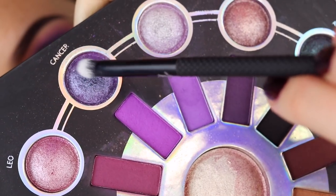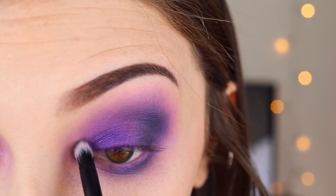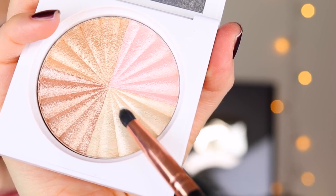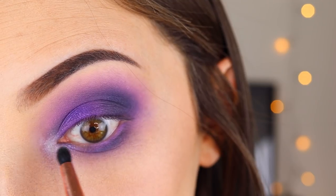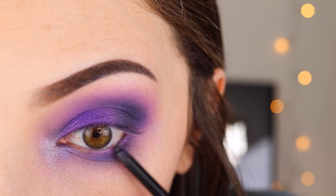I'm taking the shade Cancer on a tiny little brush and popping it in the inner corner — it's a nice bluish grayish purple and that's my sign, so I wanted to include it. Then I'm taking this Ofra highlight and putting it on the inner corner because that color was just a touch dark. I also put it underneath my brow since I see people on YouTube do that a lot, but it didn't really do anything for me.